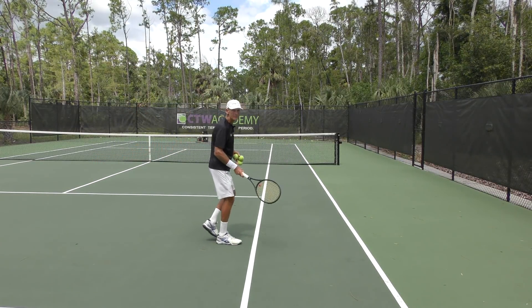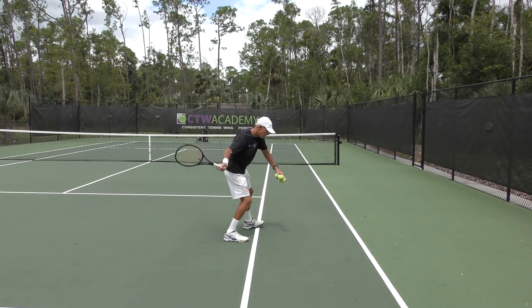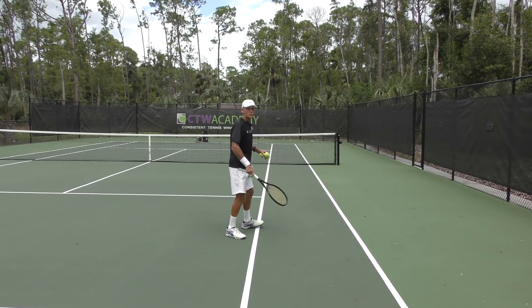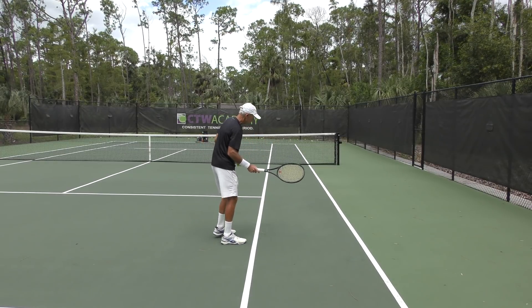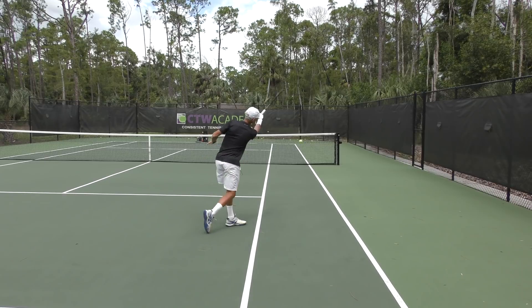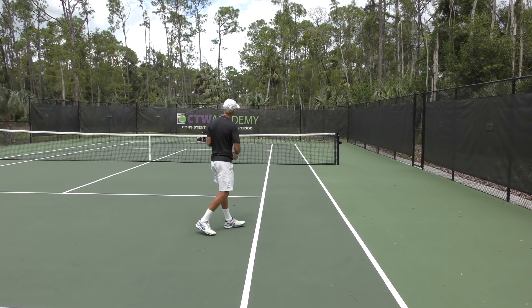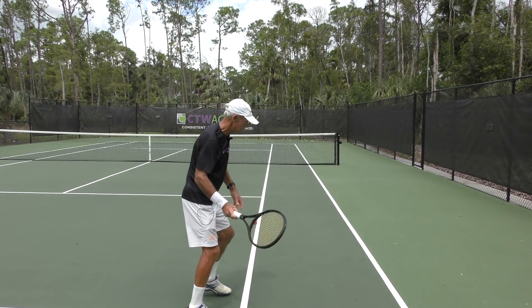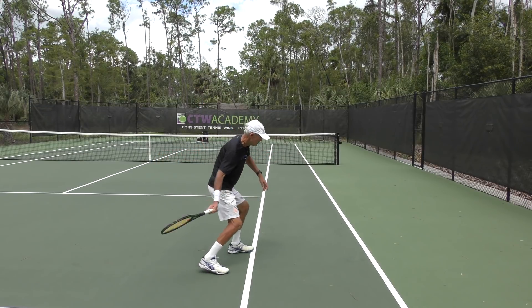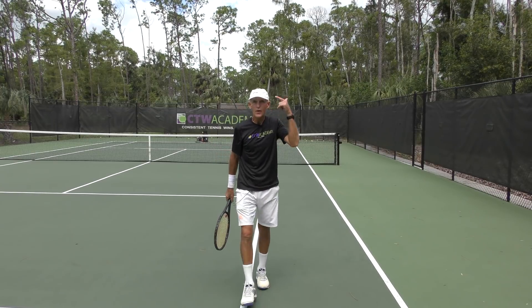Stand along the singles sideline with your feet lined up like you're hitting that forehand. Drop the ball out in front of you and swing inside-out, away from your body. When you get to the contact point, your racket's going to be right down that alley. Just drop and hit to get the feel for that. Keep that racket on line — don't roll over until the ball is gone. Once you're at contact, keep the racket on line, then roll over after you've heard that ball hit the strings.